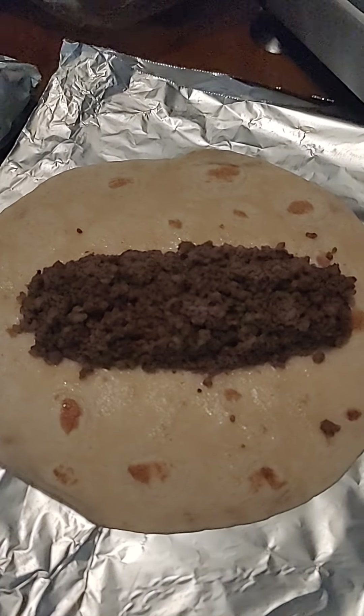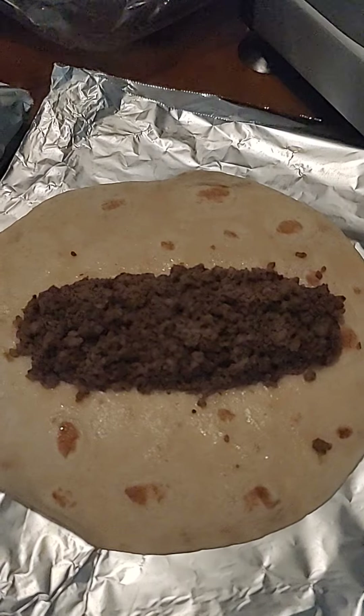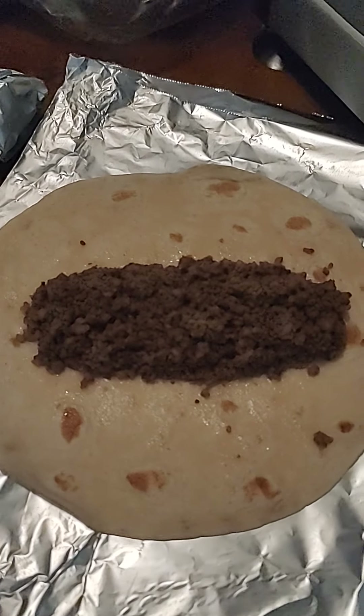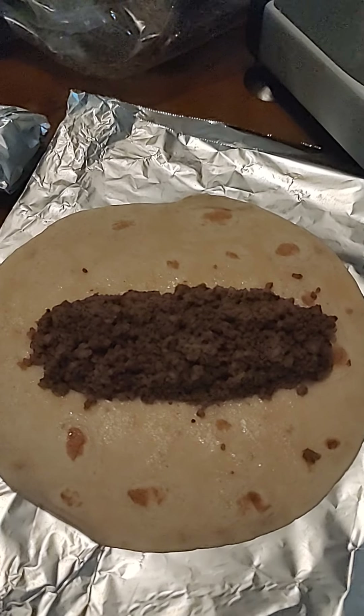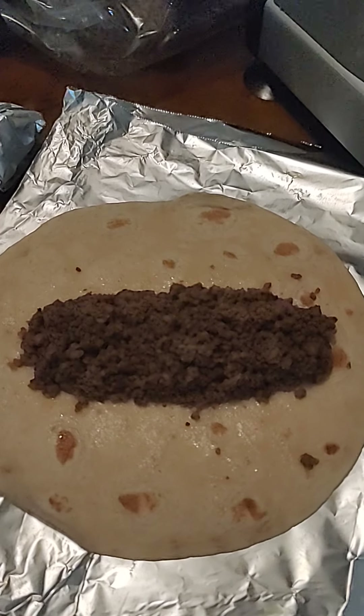Right now I'm just putting the meat on them, and when I go to heat them up I'll open them up and add my eggs and my cheese and I'll be good to go. Alright everybody, thought I'd share that with you — don't forget to like, follow, and share the video.